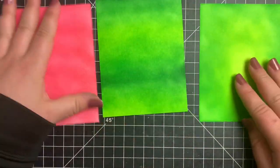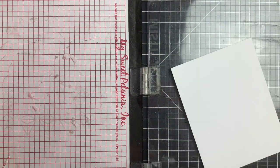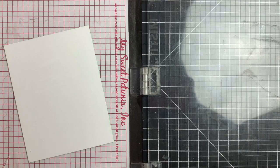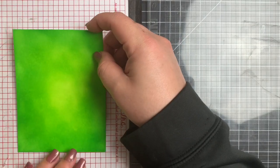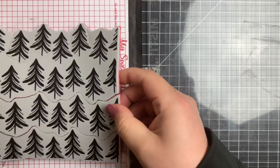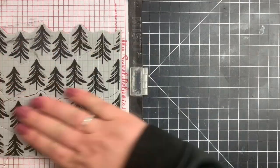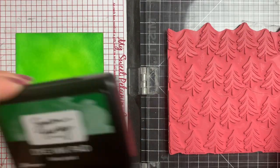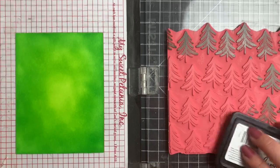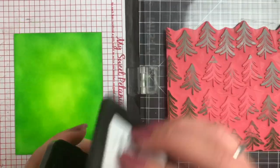Next we're going to work on the rest of our backgrounds. I'm bringing in the Tree Farm background stamp. I'm going to squirt a little bit of Tombow Mono Multi Glue on the back of my panel, smear that around with my finger and let that dry so that it becomes repositionable. It won't move around in my MISTI, because I know I'm going to want to stamp the background stamp more than once. So I'm starting off with the Fake Plant ink, inking around all four edges of the background stamp, then stamping that down.